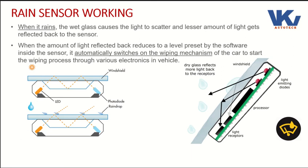When it rains, the water droplets on the glass cause the light to scatter and a lesser amount of light gets reflected back. As you can see in this figure, light gets scattered and less light is received by the receiver. When the amount of light reflected back reduces to a level preset by the software inside the sensor, it automatically switches on the wiping mechanism of the car through various electronics in the vehicle.